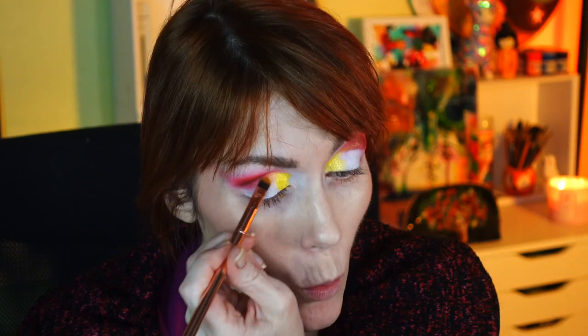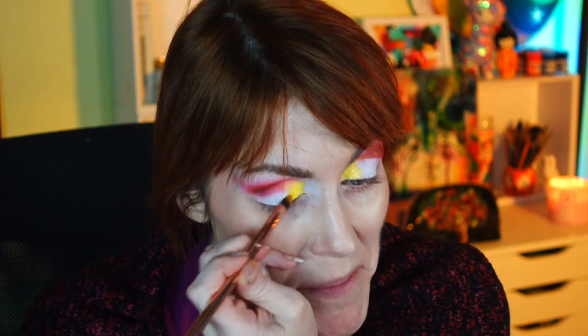I'm going into that lemony metallic shade and putting it in the inner portion with the packing brush I used earlier. This is so pretty — turning the brush to the side and placing it right up in here for a little bit of a faux cut crease look. Wow!